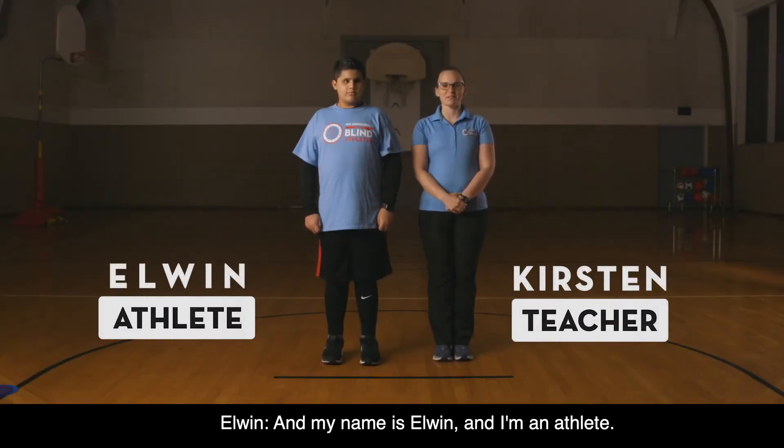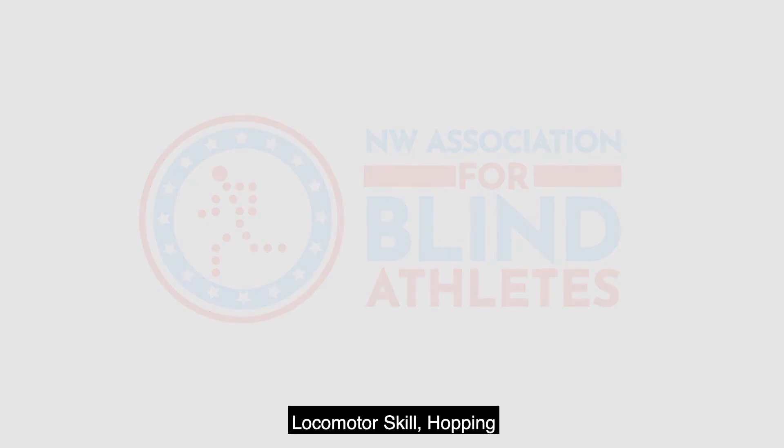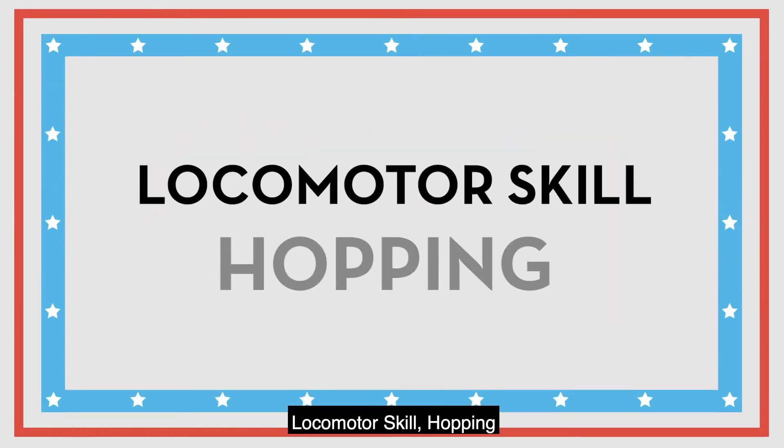My name is Kirsten and I'm the teacher, and my name is Owen and I'm an athlete. Today we are working on the locomotor skill of hopping.